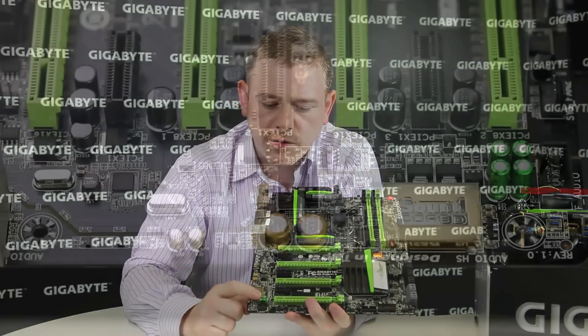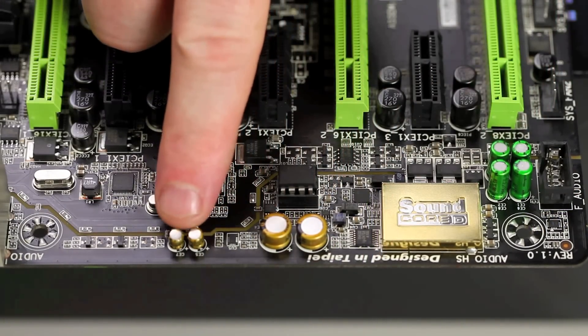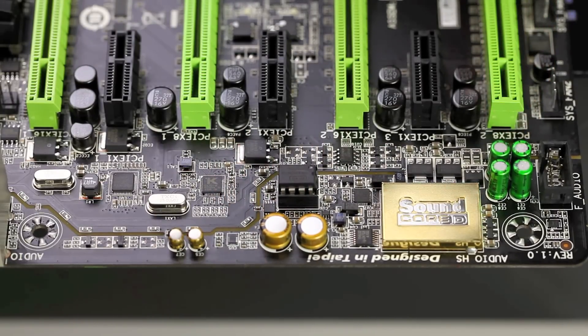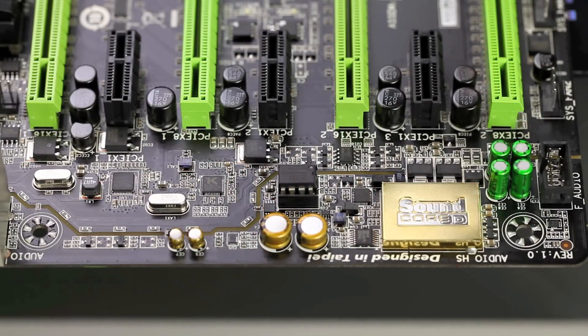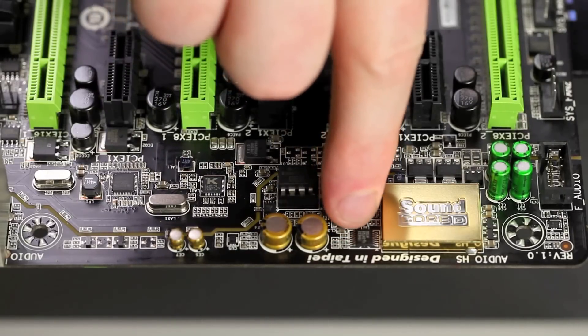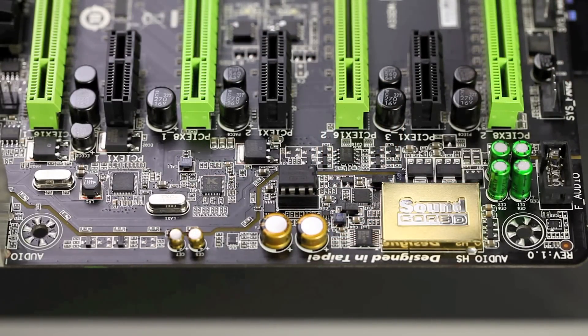You'll notice we're using quite old-fashioned looking capacitors. These are actually very high-end Nichicon, Japanese-made capacitors, which are a perfect fit for audio processing. Here we also have the front panel connector, and next to it is a small headphone amplifier designed to handle up to 600 ohm loads and deliver that to your headphones, so that if you're connecting your headphones over your front panel, you'll have the best experience possible.